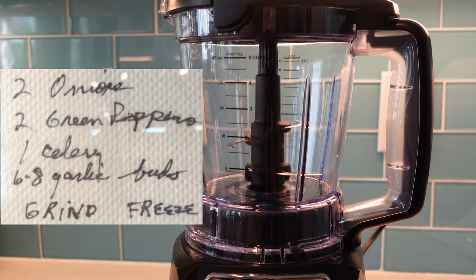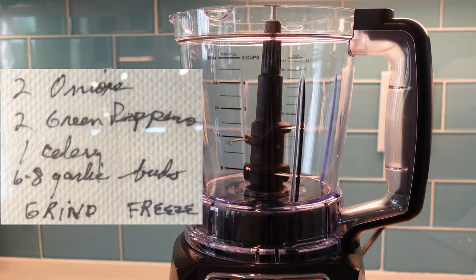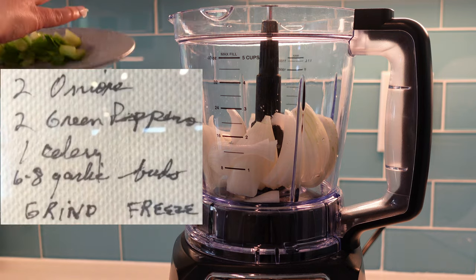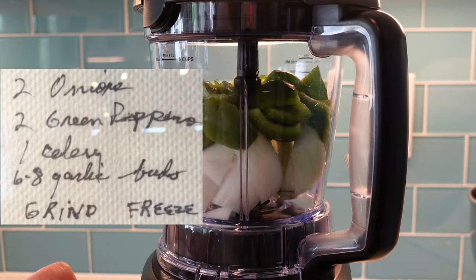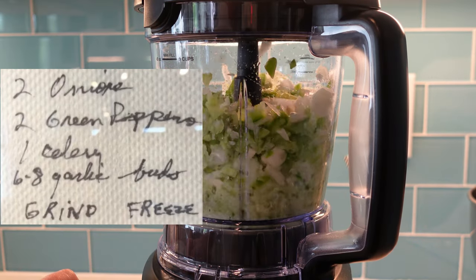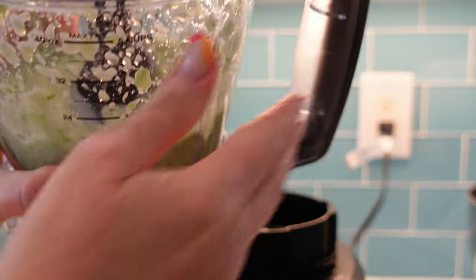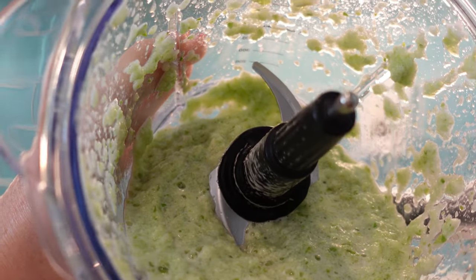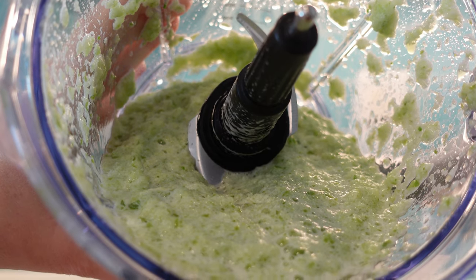Step one is to grind all of the veggies. It actually says to grind and freeze them, but since we're going to cook this tonight, I'm not going to freeze them. I'm just going to grind all of the ingredients using our Ninja. We've got onions, green peppers, celery, and garlic. It basically looks like a veggie smoothie, but we're going to put these into the sauce, and that'll be the base for our recipe.